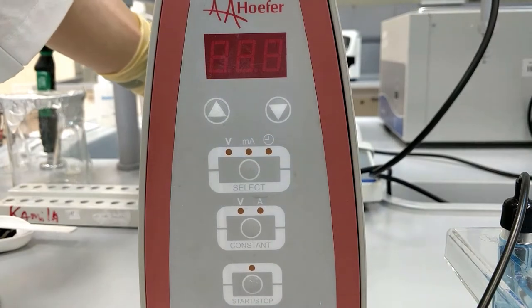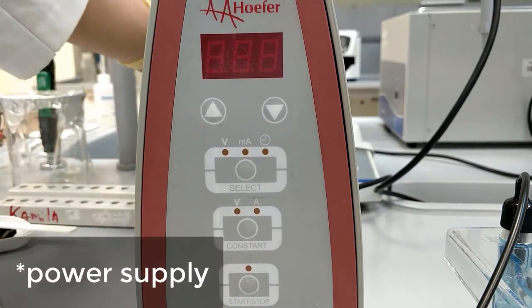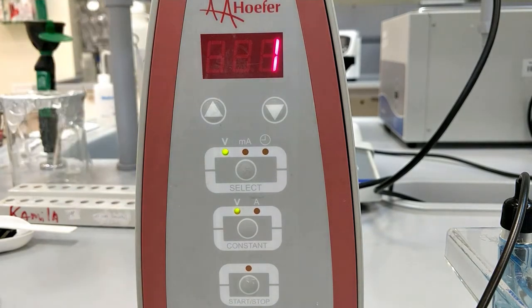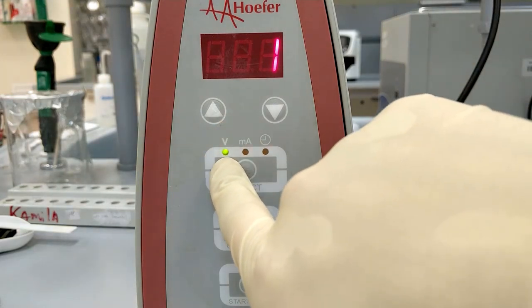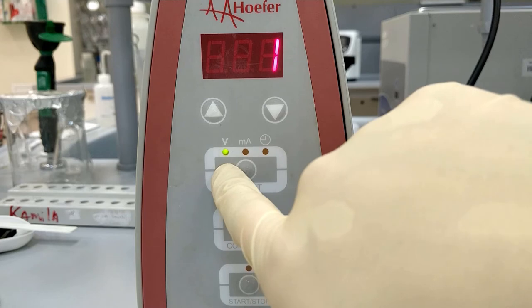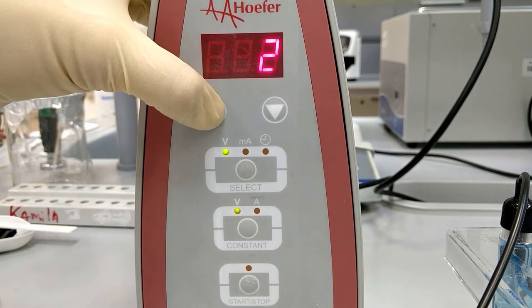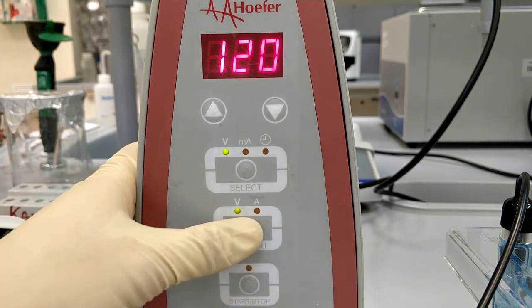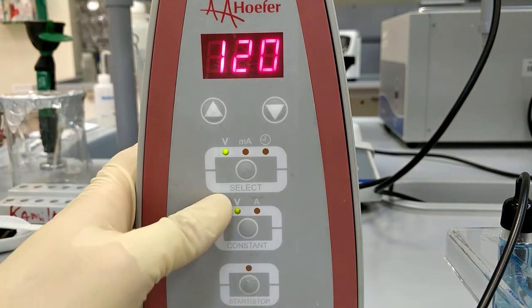We turn on the power supply and we need to set the voltage. We are going to set it to 120. This will be constant — voltage is constant.